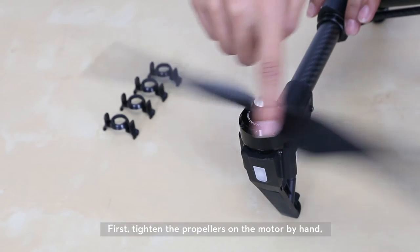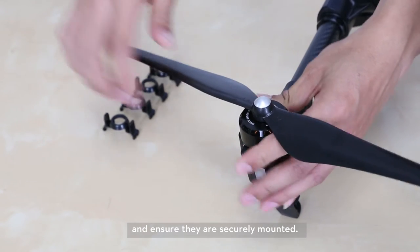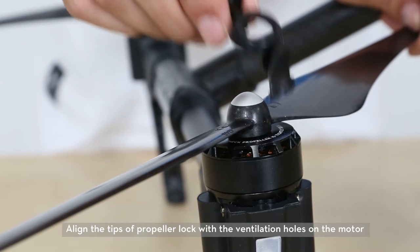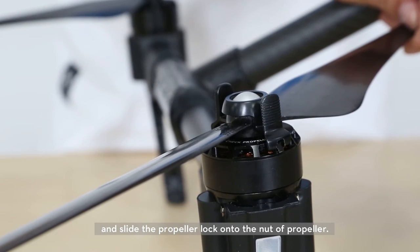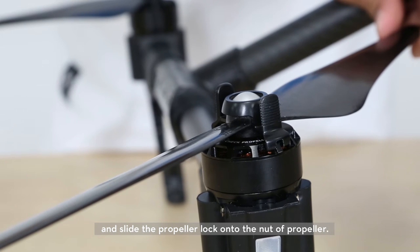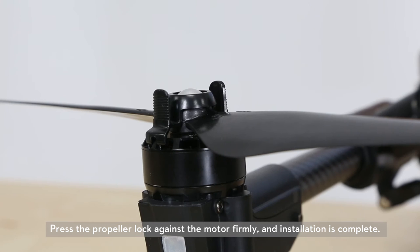First, tighten the propellers on the motor by hand and ensure they are securely mounted. Align the tips of the propeller lock with the ventilation holes on the motor and slide the propeller lock onto the nut of the propeller. Press the propeller lock against the motor firmly and installation is complete.